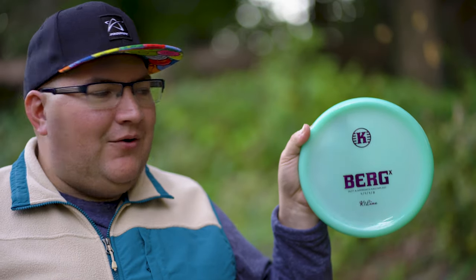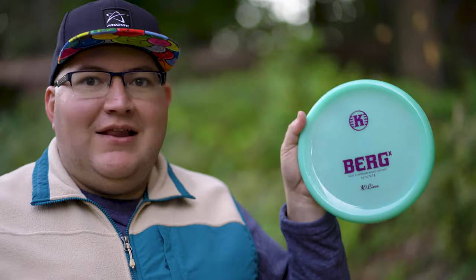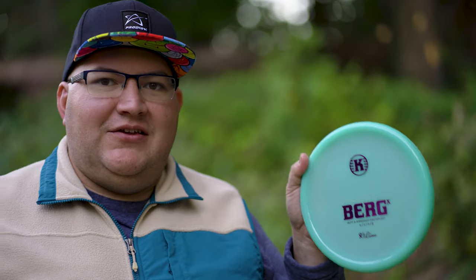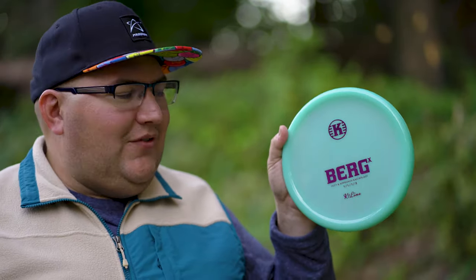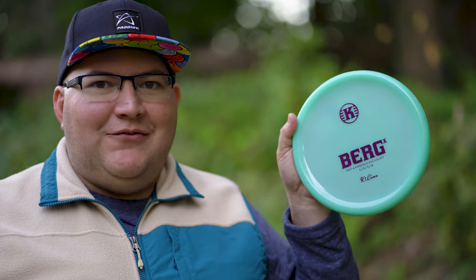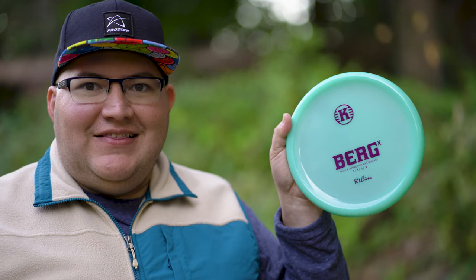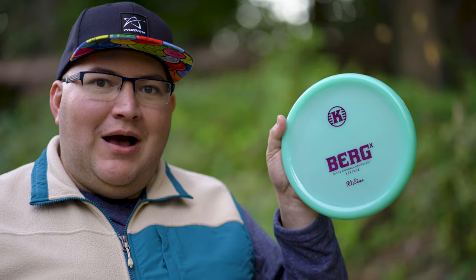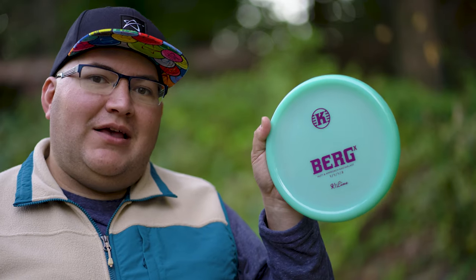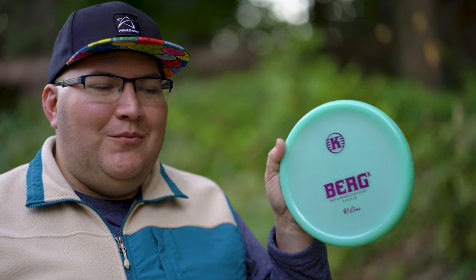Just recently, the Berg X has come out. This is supposed to be a slightly more overstable Berg — I didn't hear anything about this. I don't throw any Castaplast discs right now. It just seemed like this came out of nowhere. I saw on Facebook and other social media that stores were getting these in stock. Luckily, I was able to pick one up at Ace Time Disc Golf in Milwaukee, Wisconsin — I was up there for work and managed to snag one before my flight home.